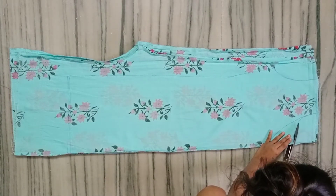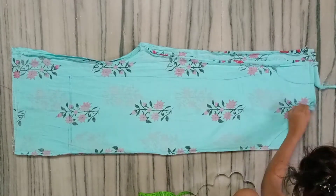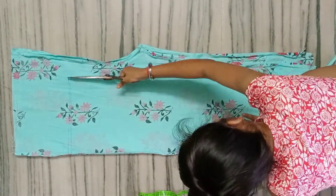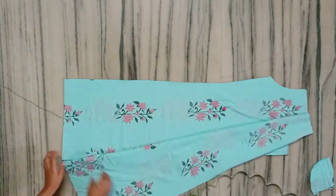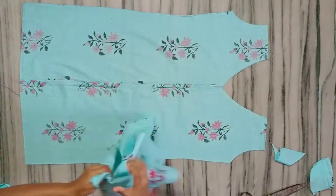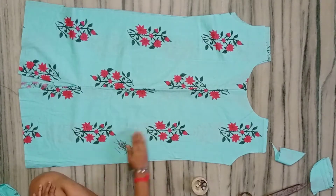Make sure the front neck is different from the back because it is deeper. First, cut the front and then the back. Both front and back will be the same size except for the neckline.